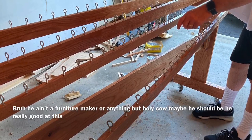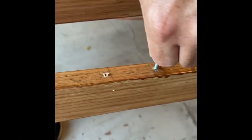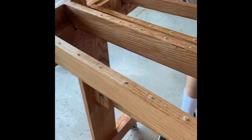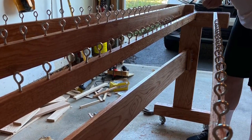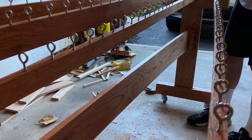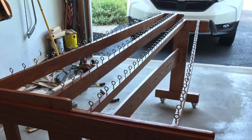The frame turned out amazing — he put a stain on it, added wheels, and the top part can come out of the bottom part. He really outdid himself. We did not use traditional marimba forks or make aluminum forks; instead we got eyelet screws from Lowe's. We drilled holes, screwed them in by hand, and tightened them with a screwdriver for leverage. They work just fine and are more practical, easier, and cheaper. Just make sure your eyelet screws are tall and sturdy enough — we used the biggest size we could easily find.